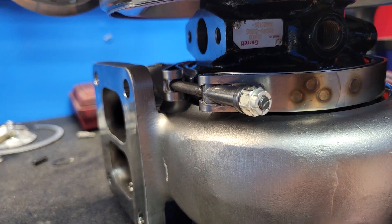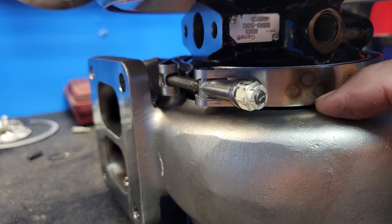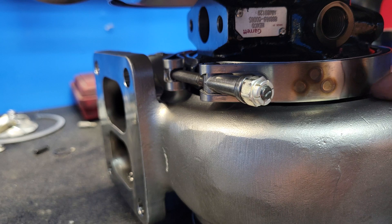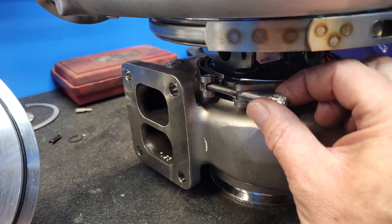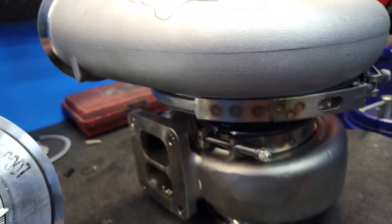So obviously do a good eyeball check. I've even taken a very light surfacing disc and just conditioned the edge of these to take a little material off. The S400 is the same way — I'm sure some other turbos are too.